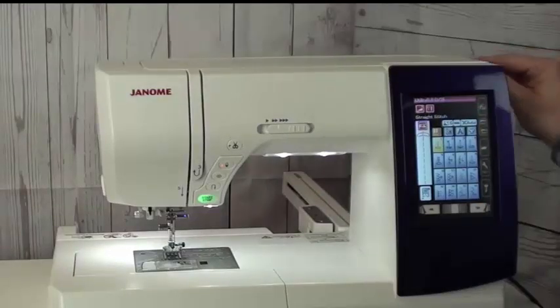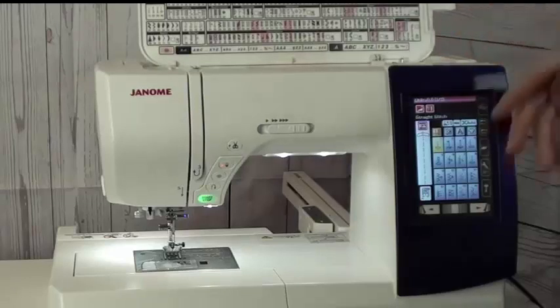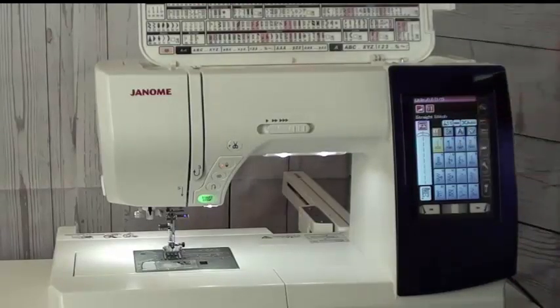With the 9850, you get the best of both worlds. On the sewing side of the machine, you have over 200 stitches built in. Everything is laid out on the computer board and makes it very easy to pull up the stitches. All I have to do is look at my stitch placard — all the stitches have numerical values to them.